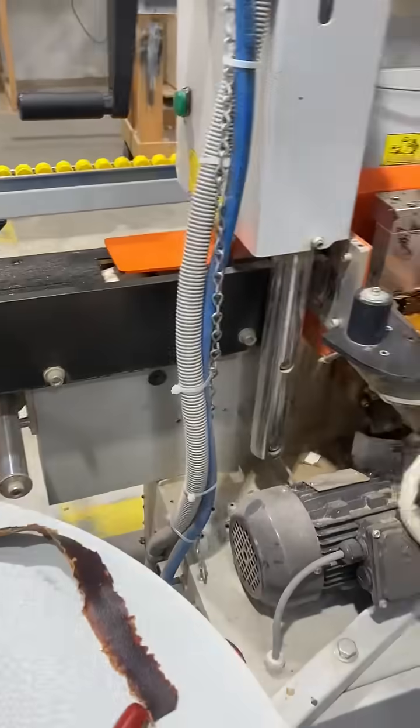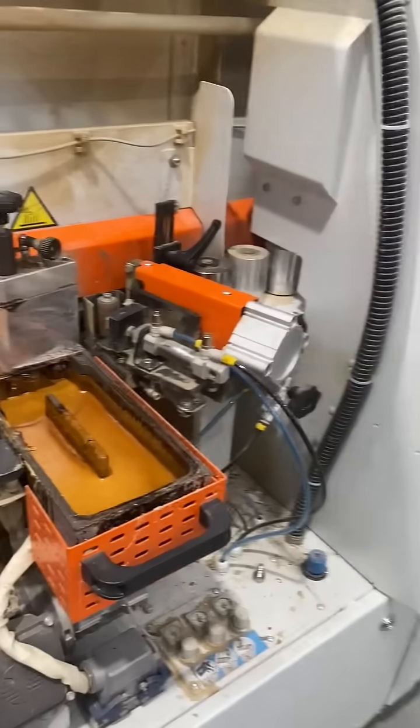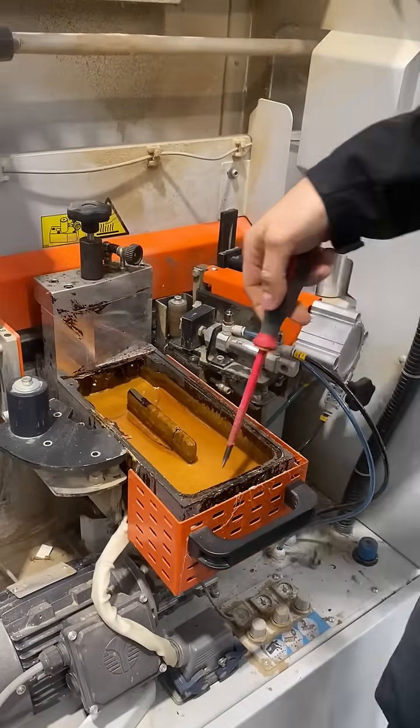The easiest way to go about this — use the screwdriver gently.